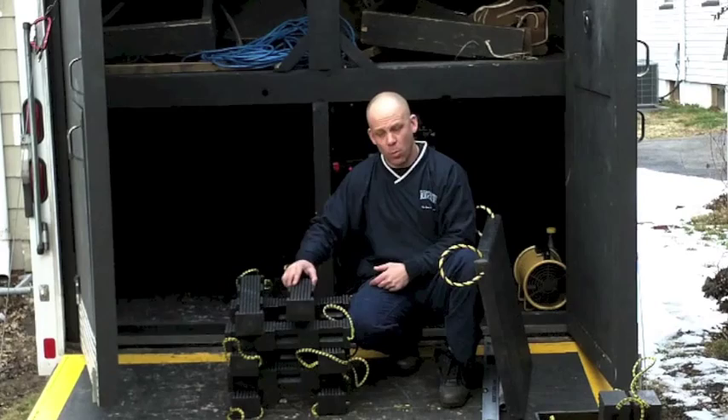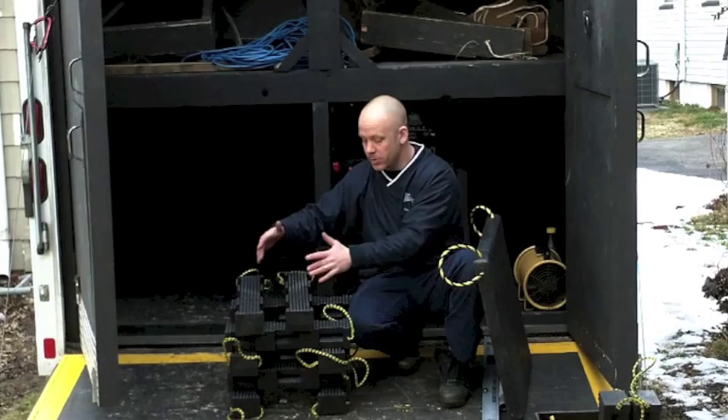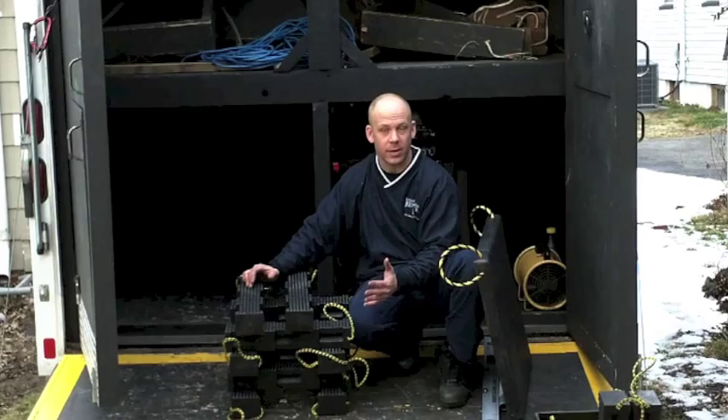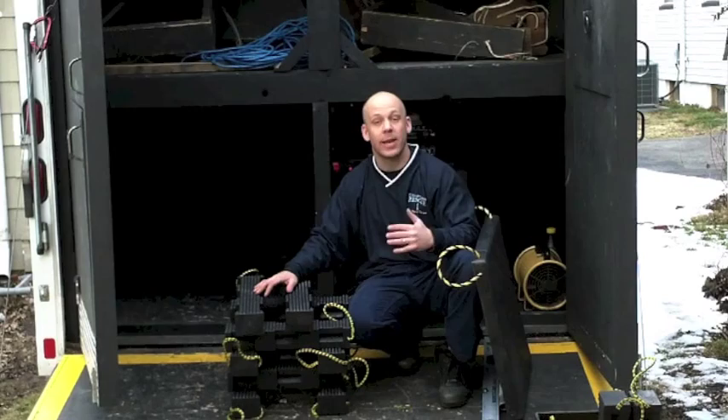Now if I move this 4x4 over and this load came down, the load is still being captured by these top two 4x4s, but where's that load going? Yes — to a void, straight in the middle. So the rating you had previously on the crib stack is now void, because your contact points are not lining up.